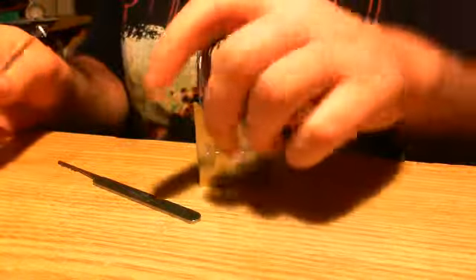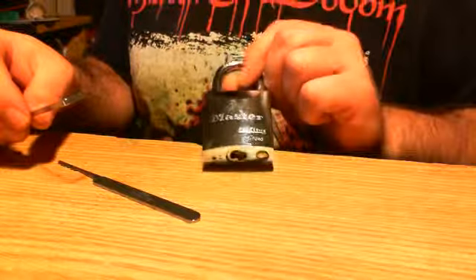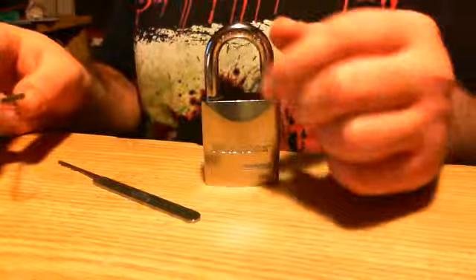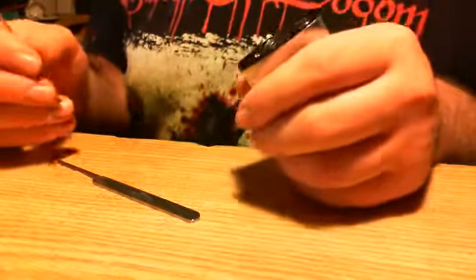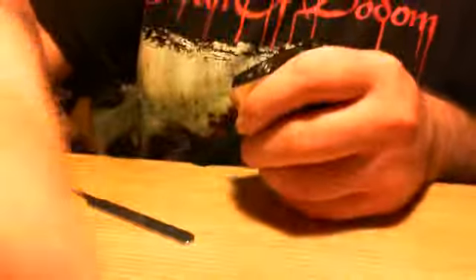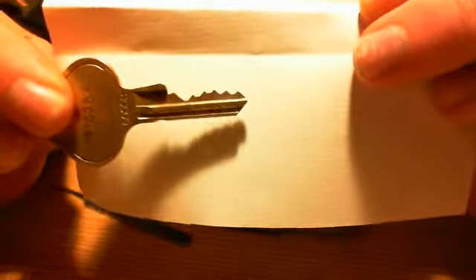Hi guys, I told you I would come back for this lock. It's a Master Lock 7040 Pro Series, solid steel. We saw how easy it was to rake, and you can see here's the bitting on the key. It's pretty easy to rake. See, it functions perfectly.